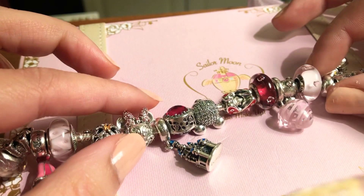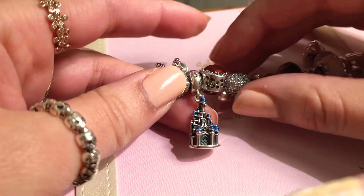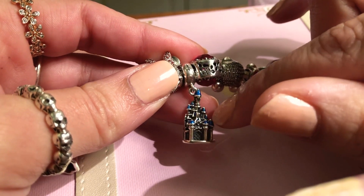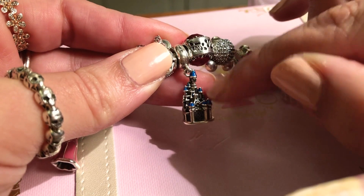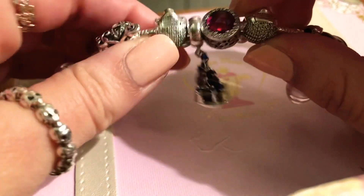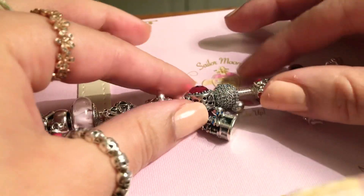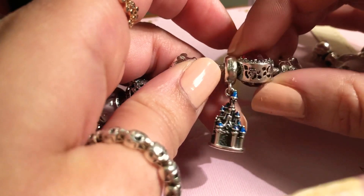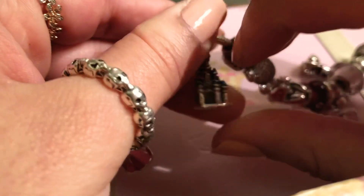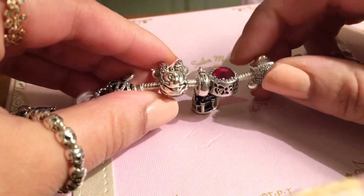This one is the Sleeping Beauty Castle — the Disneyland Paris castle. I was surprised that normally in Paris the top of the roof is pink, but they made it blue here. Anyway, it's okay. This one is a little bigger than the others and it tends to get caught in your clothes, which is a bit dangerous, but it looks nice. I think it's important for a Disney bracelet to have the big castle in the middle. You have Disney stars on the top of the dangle and down here you have the Disneyland Paris park.